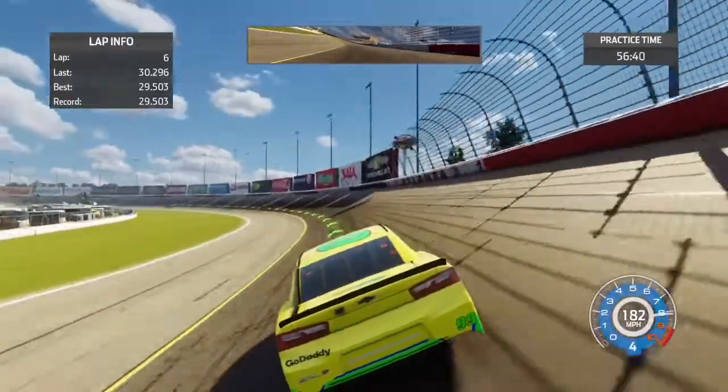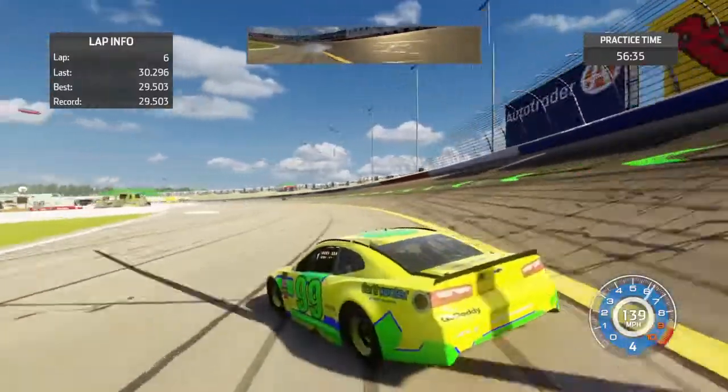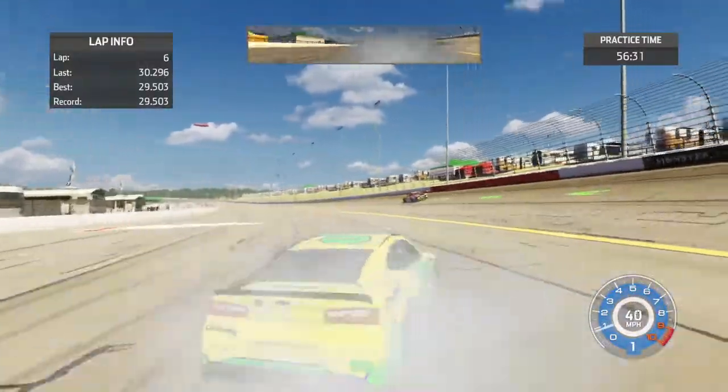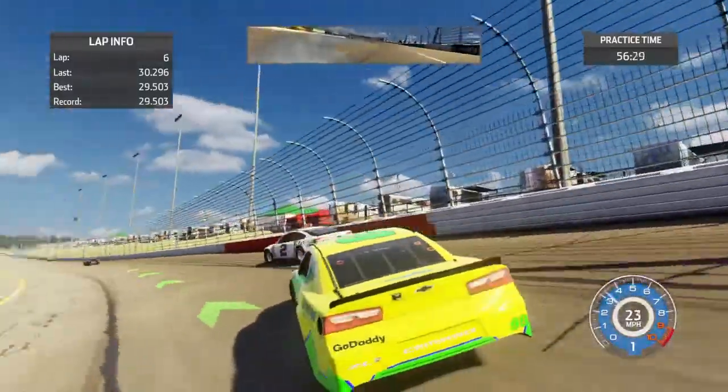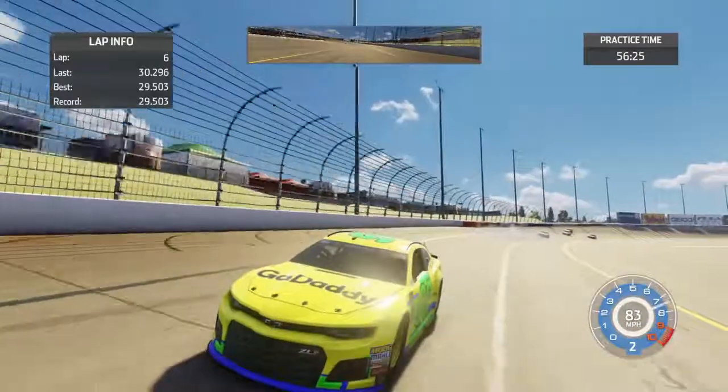I'm going to try again to make it look more realistic. Of course, right here, drivers can spin out. I've seen this a lot in NASCAR V2 online and other applications. I'm glad I didn't damage the car there.